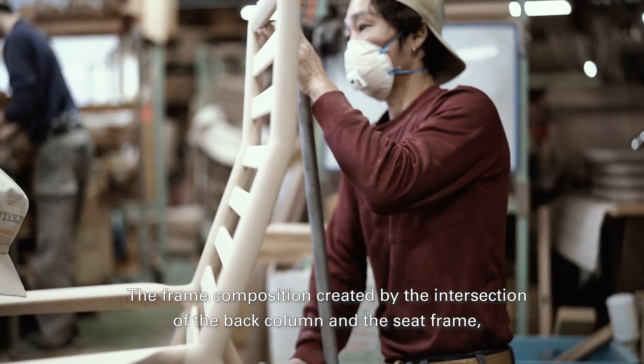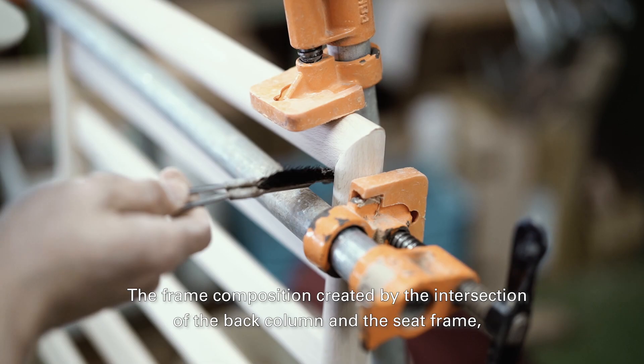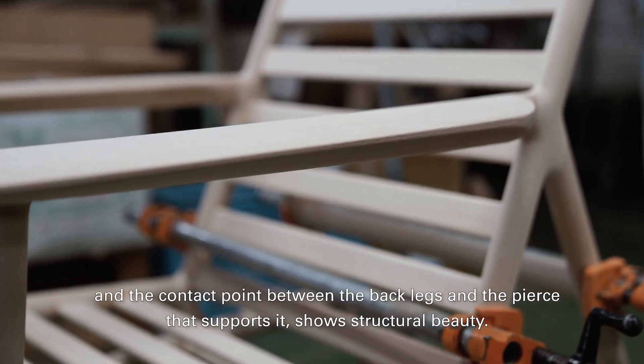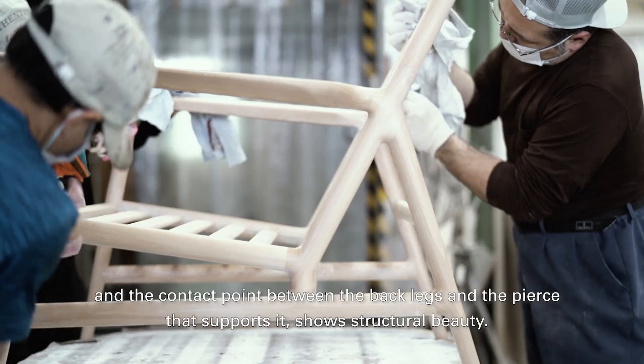The frame composition, created by the intersection of the back column and the seat frame, and the contact point between the back legs and the piece that supports it, shows structural beauty.